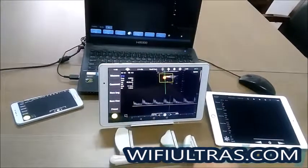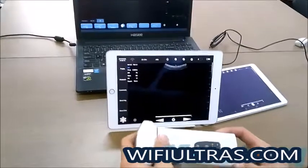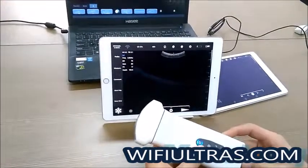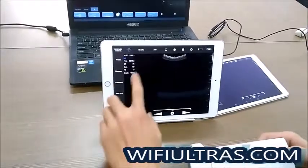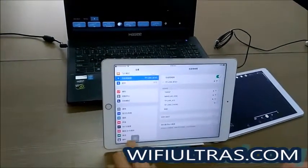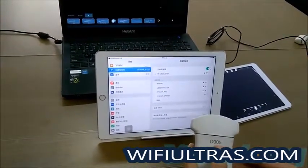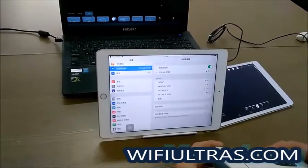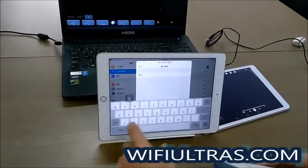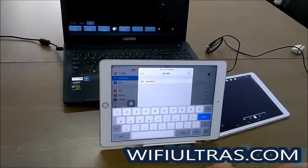Now I'll show you how to connect the iOS device. You need to disconnect the current device first, then make sure the machine is on. Run the software on iOS, click here, enter this section, connect this device name, and wait for detection. Then input the password.